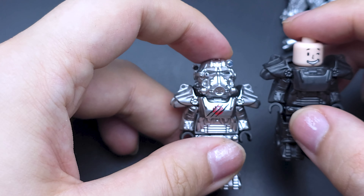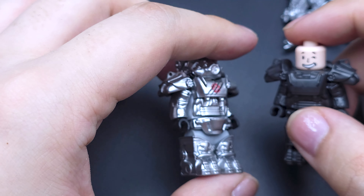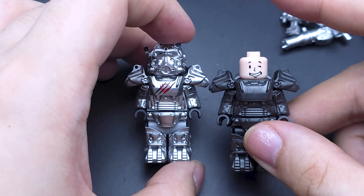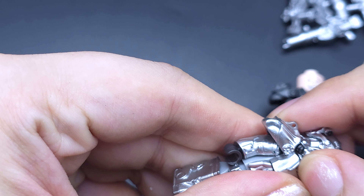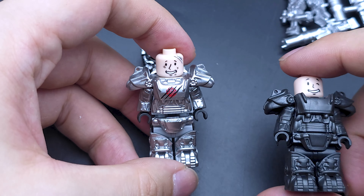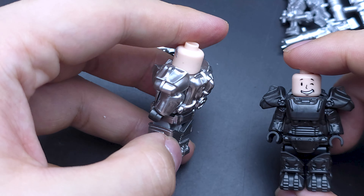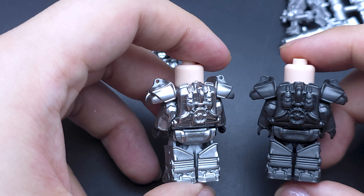But the price of these bootlegs is way lower — for every four or five of these, you only get one TT Custom. There's a nice face print on it for the vault boy, but they one-up TT Customs by having different face prints for all of their armors. So yeah, that's a great look at the body comparison.